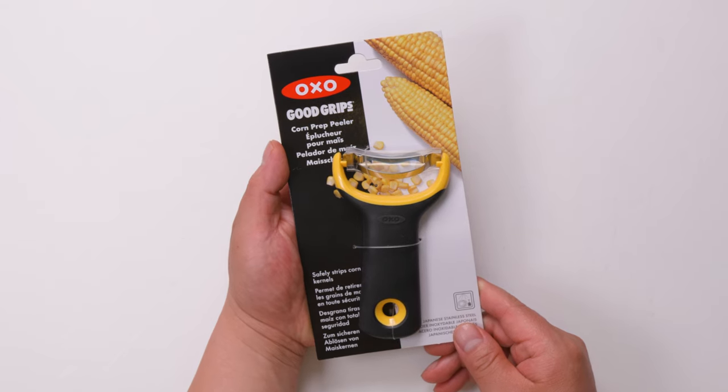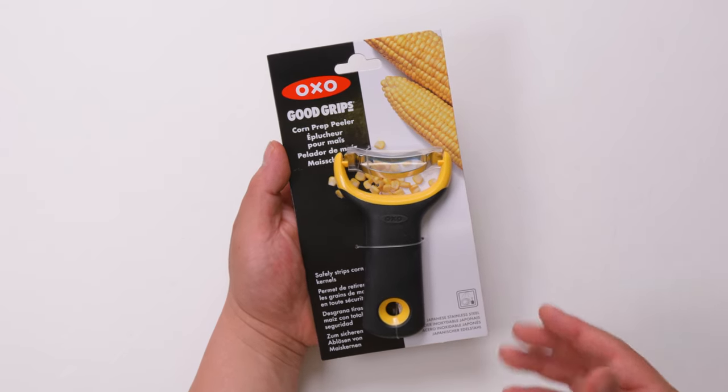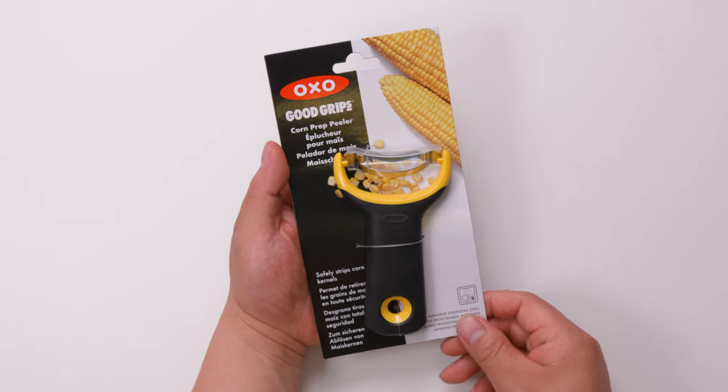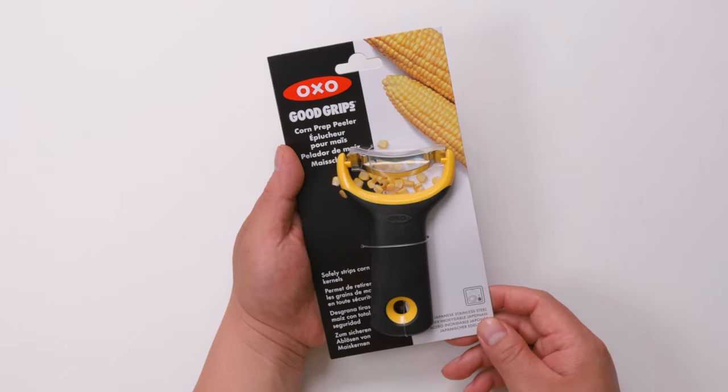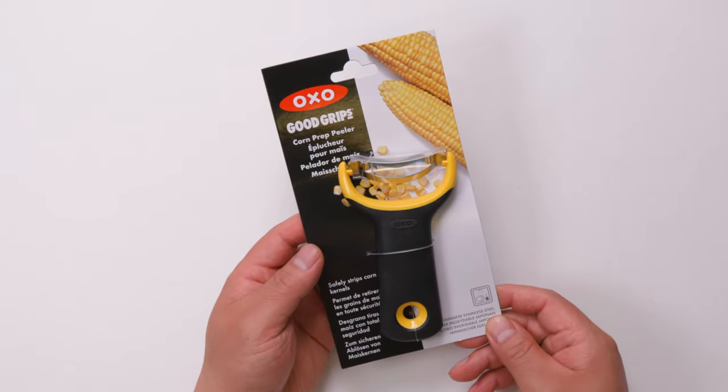This is the Good Grips corn prep peeler. It can safely strip corn kernels and it is made of Japanese stainless steel. Let's try it out to see if it works good.